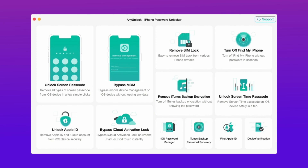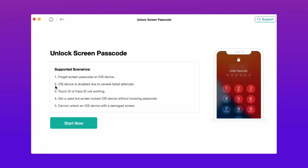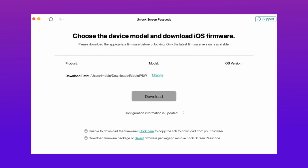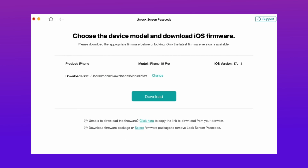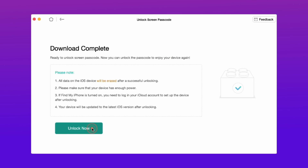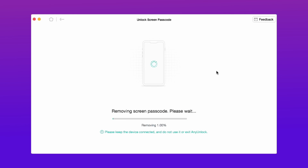In the third method, just download an unlock tool from the description. Then hit the unlock screen passcode option and then hit start now, and follow the simple steps as shown. Then hit download now and after that it will take some time to download. After that hit unlock now, and it will take some time to remove the lock. After that your device is restored to factory settings.